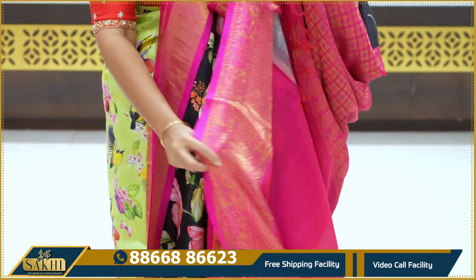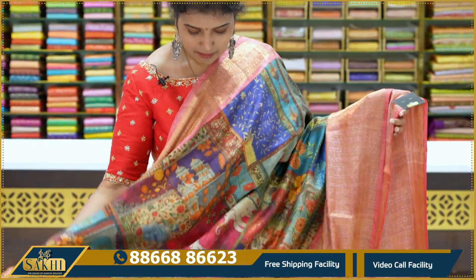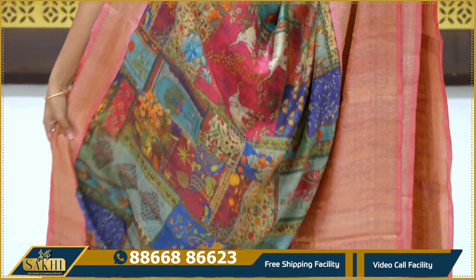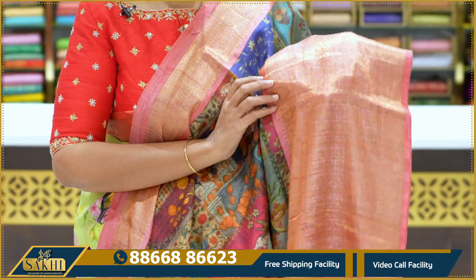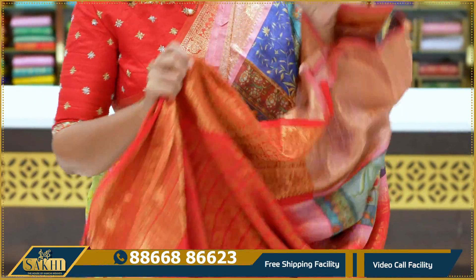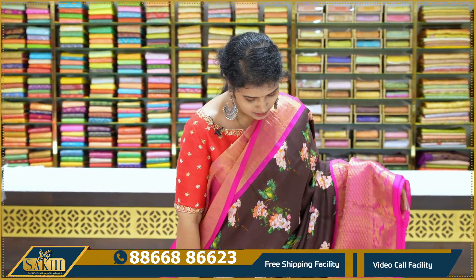Pallu contrast blouse with border, $17,995. Very unique print and multi-colors with elephants and florals — different print like wall paint. Border with lighter version of red, very dull borders. Pallu and blouse bright.